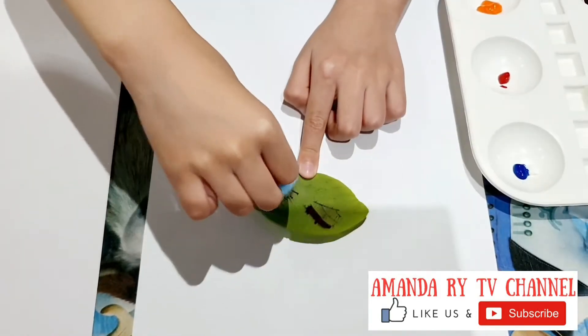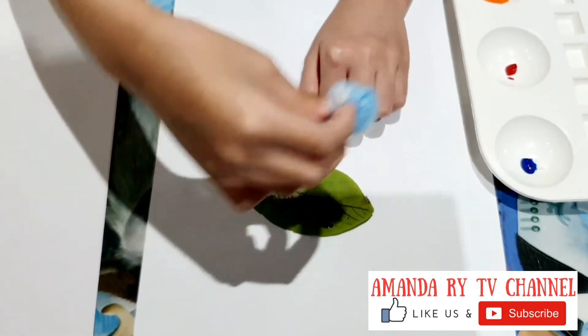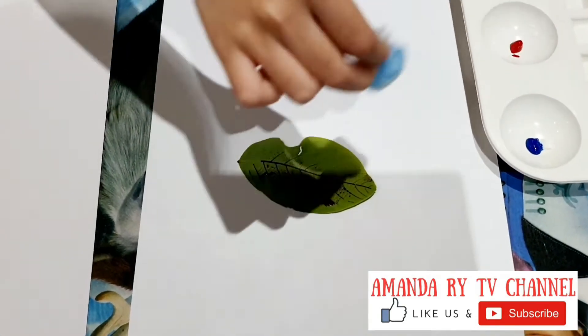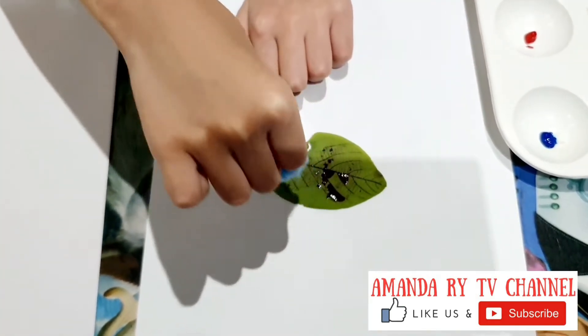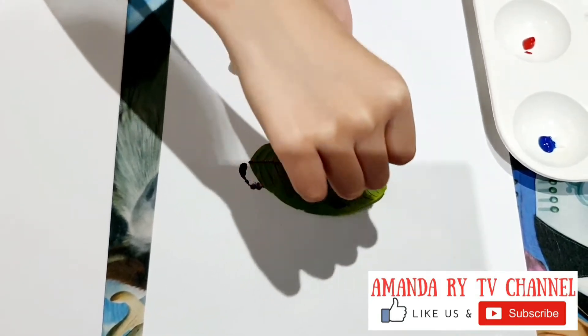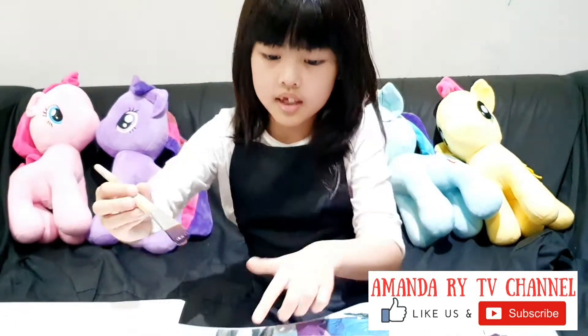Okay, you have to dab it. Pick, tick, tick, tick! And then you can add more. If you use the cotton ball, you can also use the paintbrush and paint it.